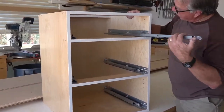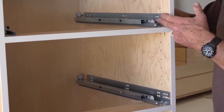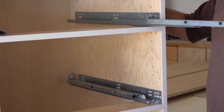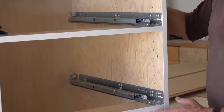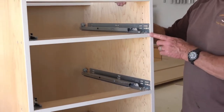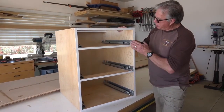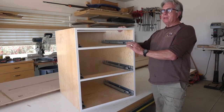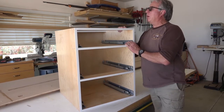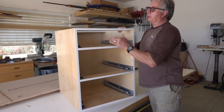Looking at the inside of the cabinet, we've got the tandem full extension bottom-mounted drawer tracks. They're actually mounted on the side of the drawer, but the bottom of the drawer sits on top of the track. Those are installed in the pre-drilled assembly holes that Cabinet Vision has located for us. Each of these tracks will be held in place by a five-millimeter Euro screw that will mount directly into the track and mount it to the side of the cabinet.